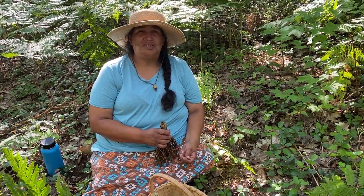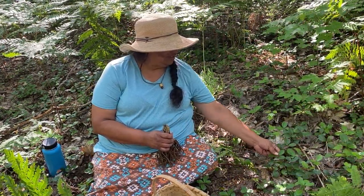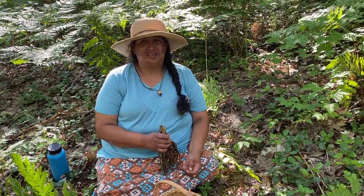Wintergreen we use as a medicinal plant. It contains a chemical similar to aspirin, so it's got salicylic acid in it.